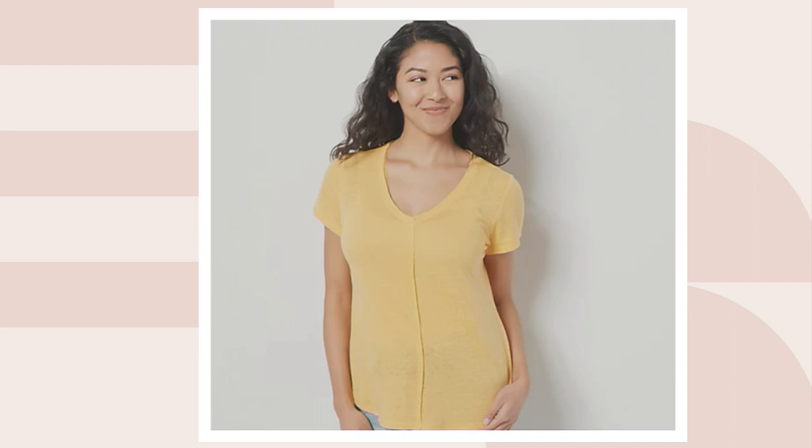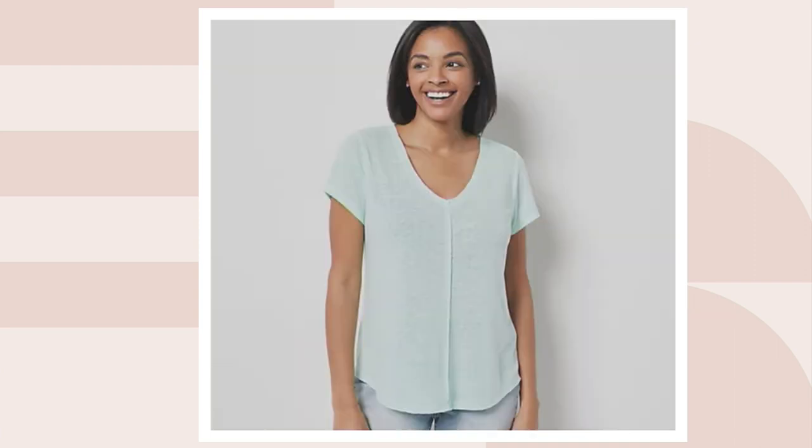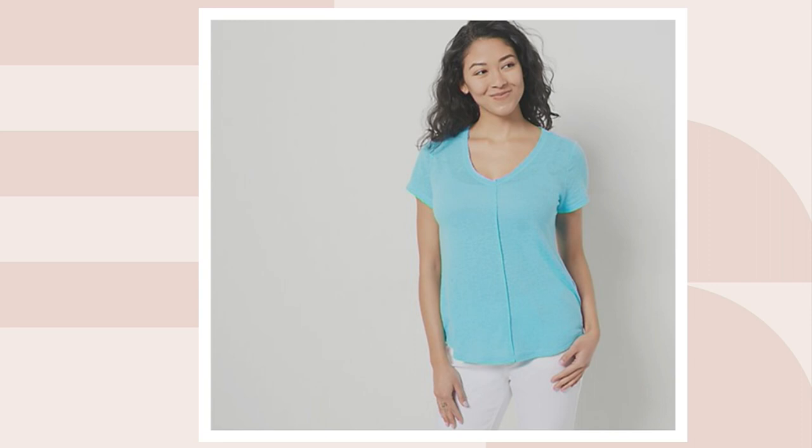There are only about 100 of the apricot to go around. I also have it in turquoise — that's going to be that really beautiful turquoise blue, with only about 150 to go around. I'm wearing the Spring Mint. Look how pretty this is.